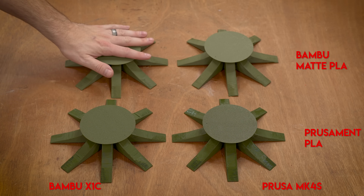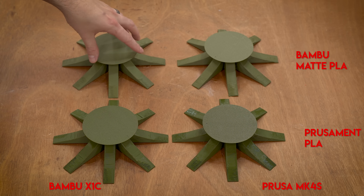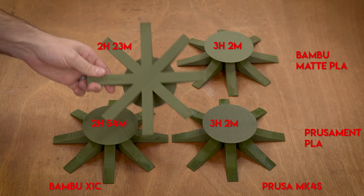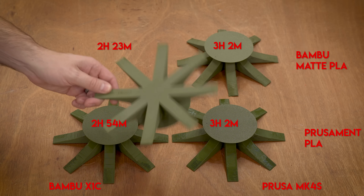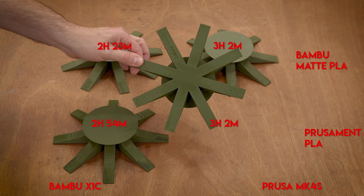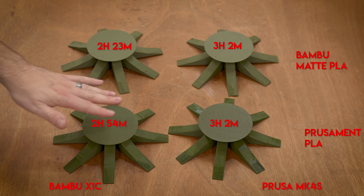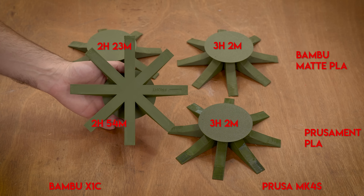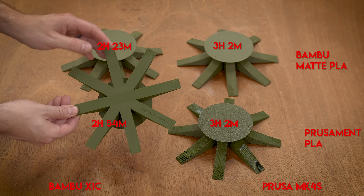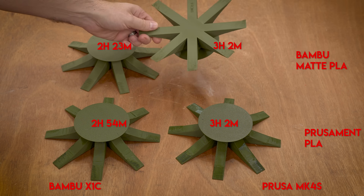Now let's talk time — time is actually quite interesting. For the Bambu with its own filament this was two hours and 23 minutes. Prusa with its own filament was about three hours — three hours and two minutes, let's just call it three hours. All of the others were three hours as well. So when you do the Bambu with a generic profile it shoots up a little bit; it likes to print its own filament a lot faster, and with generics it goes a little bit more conservative.